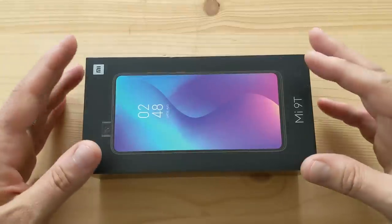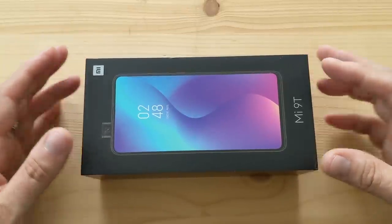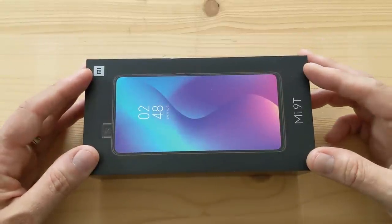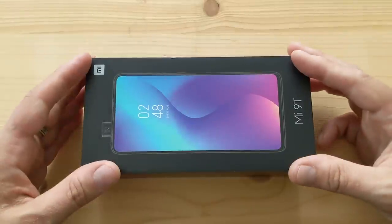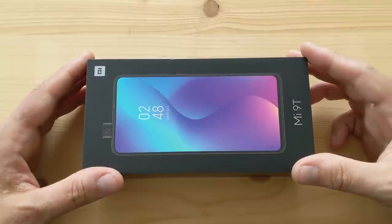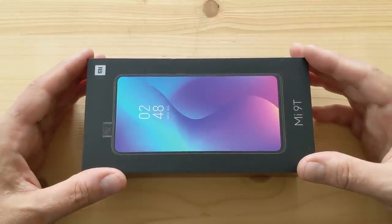There is a twin phone from Xiaomi called the Redmi K20 Pro that's pretty much identical except it has a Snapdragon 855. Unfortunately that one's not readily available yet, so at some point I'll get my hands on the Redmi K20 Pro, but right now we have the Xiaomi Mi 9T — both phones share very similar specs including a triple camera.